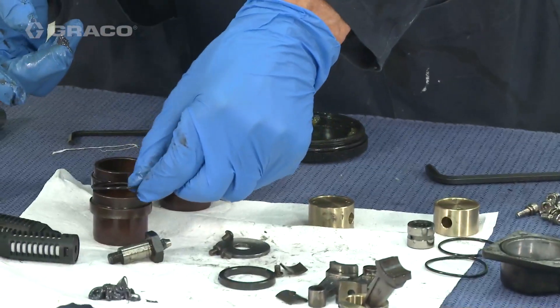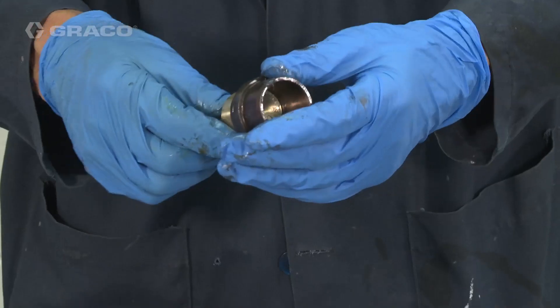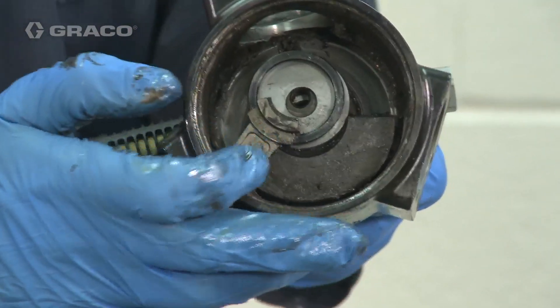Lightly lubricate the pistons with grease before inserting the piston assemblies into the cylinder. Place the O-ring around the cylinder and install the piston and cylinder assembly into the motor body. Rotate the piston arm to locate the piston arm inside the lower spacer.